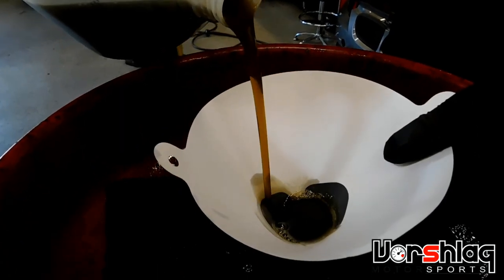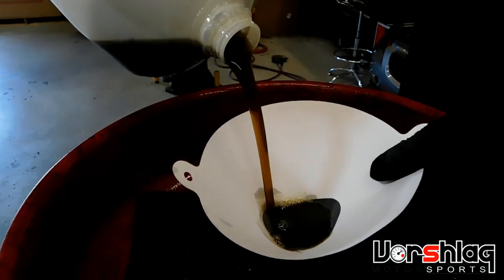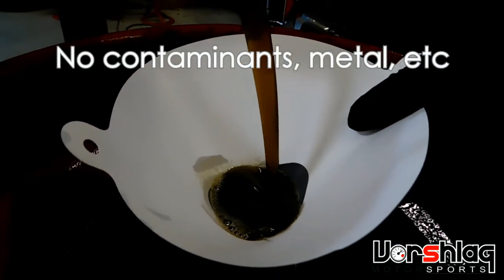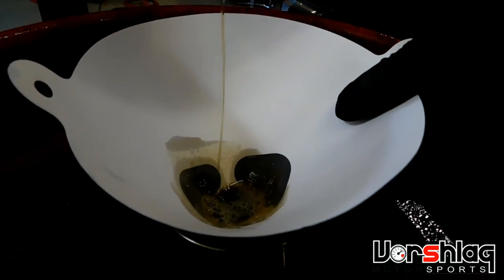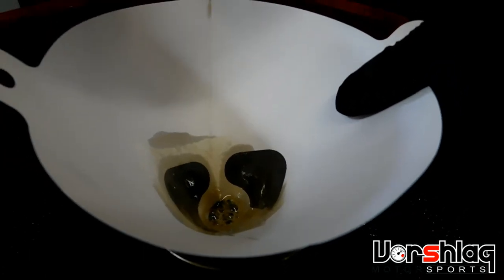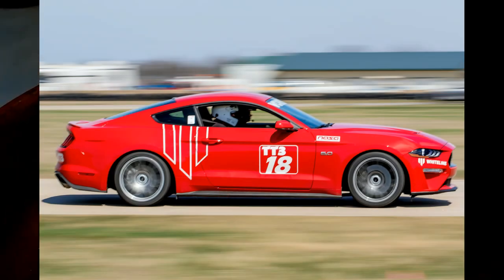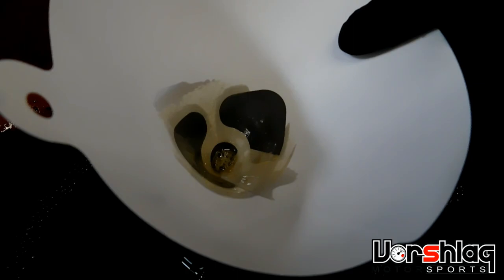Pour it all in and let it rip. It's a little dark, but looking through the fluid at the white background of the strainer, it doesn't look bad at all. There's no metal, there's no trash — rumor dispelled. The worries about the MT82-D4 having all sorts of wear problems don't hold up here. The car was tracked twice, autocrossed, and beaten on for a thousand miles, and the fluid looks great.